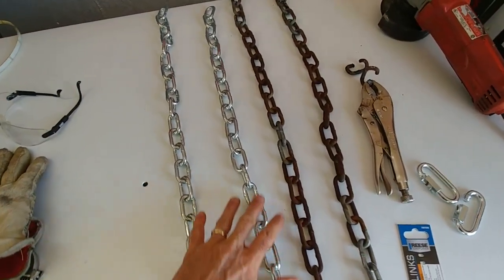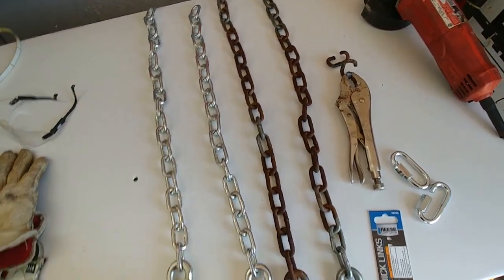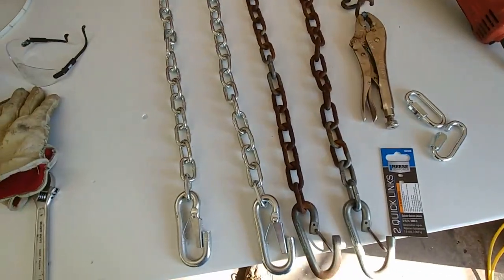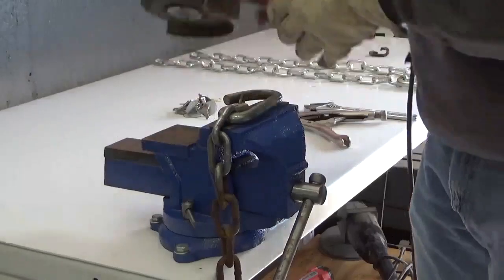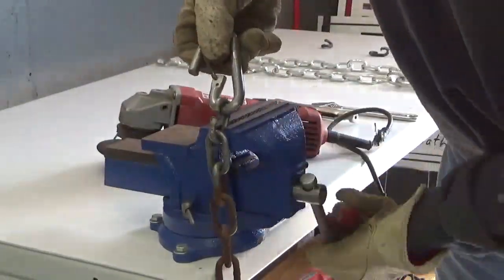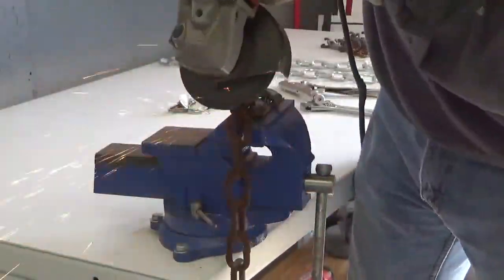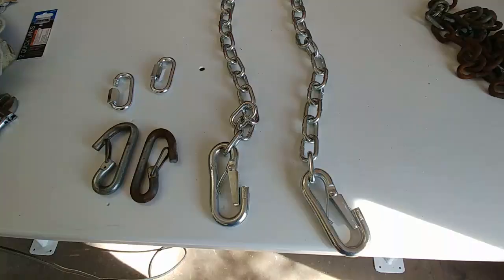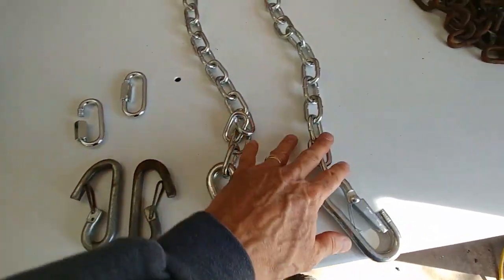The plan is now to use the new chains with these hooks and these older removable hooks here to make one chain out of it for each side. After removing the old hooks from the old chain, this is what I'm left with — these two and the two links of chain.